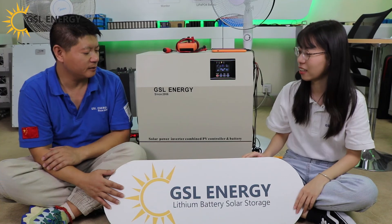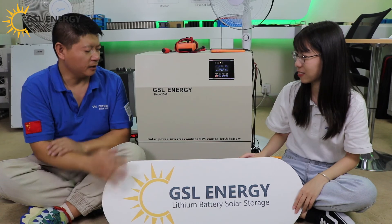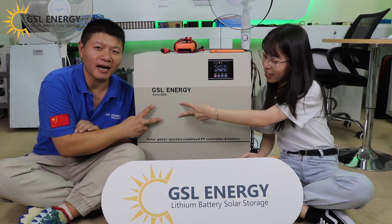Kelsey, how about this machine? Oh, it's really portable and it's an excellent product. GSL Energy.